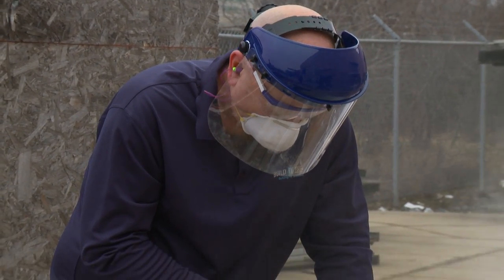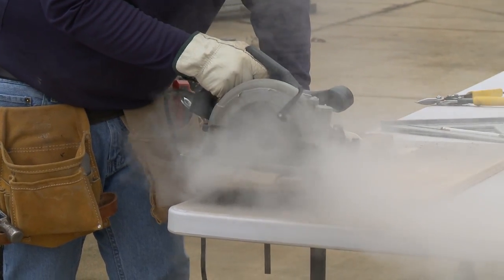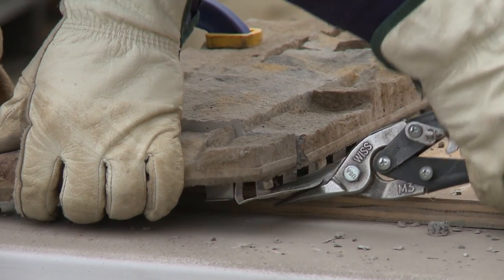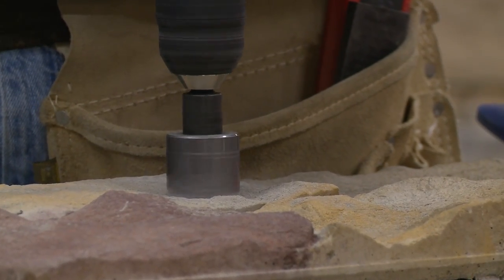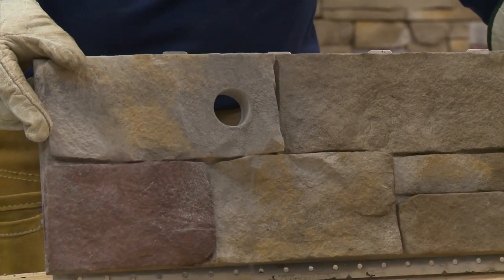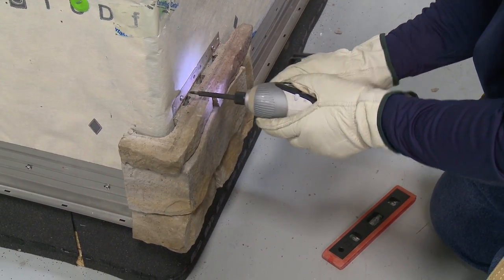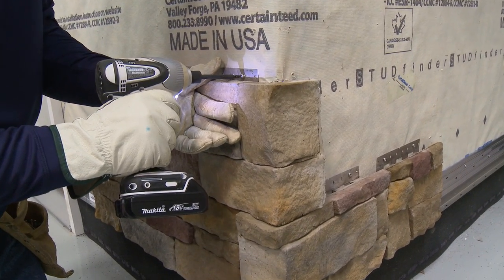While not recommended, a saw with a dry diamond blade or abrasive masonry blade can be used to cut Stone Facade panels and accessories. Use tin snips or a grinder to cut the metal insert. Holes can be made with a drill using a masonry bit or masonry hole saw, or a grinder with a masonry blade. Fasten panels using an impact screwdriver or drill — using an impact driver is recommended as it makes driving screws easier and lessens the chance of stripping screw heads.